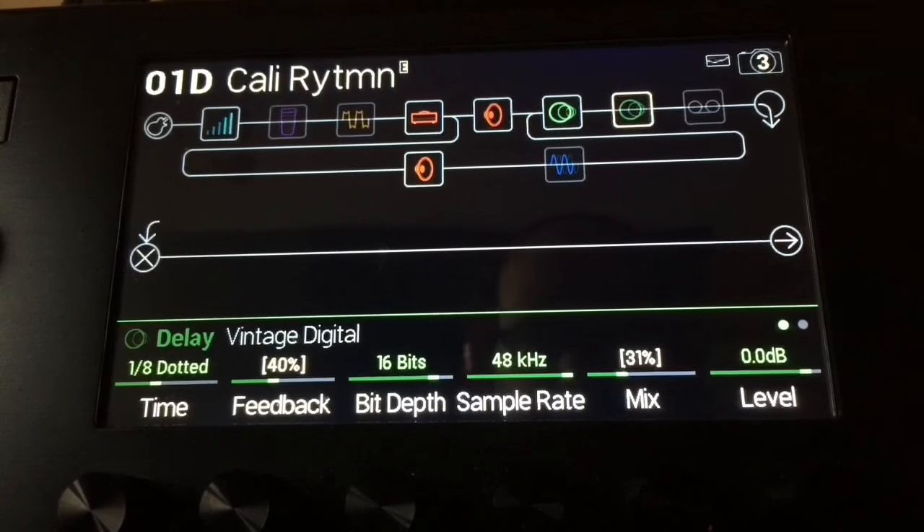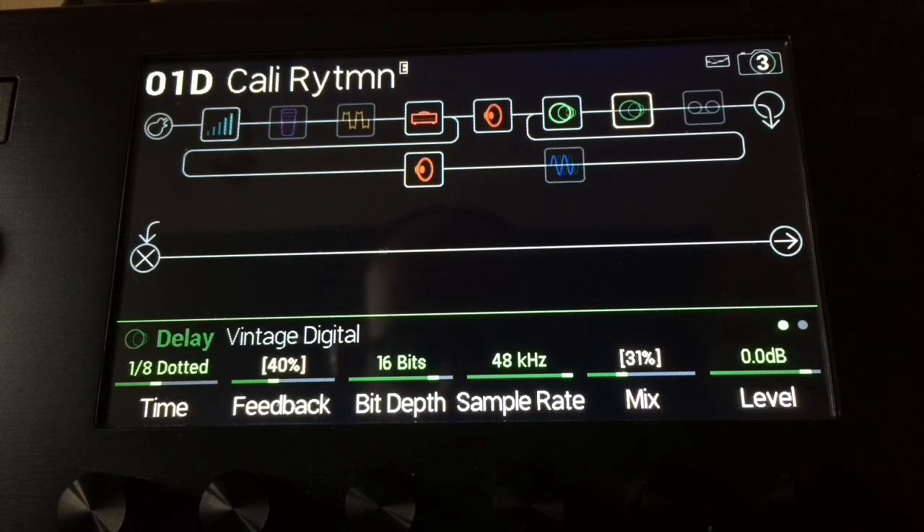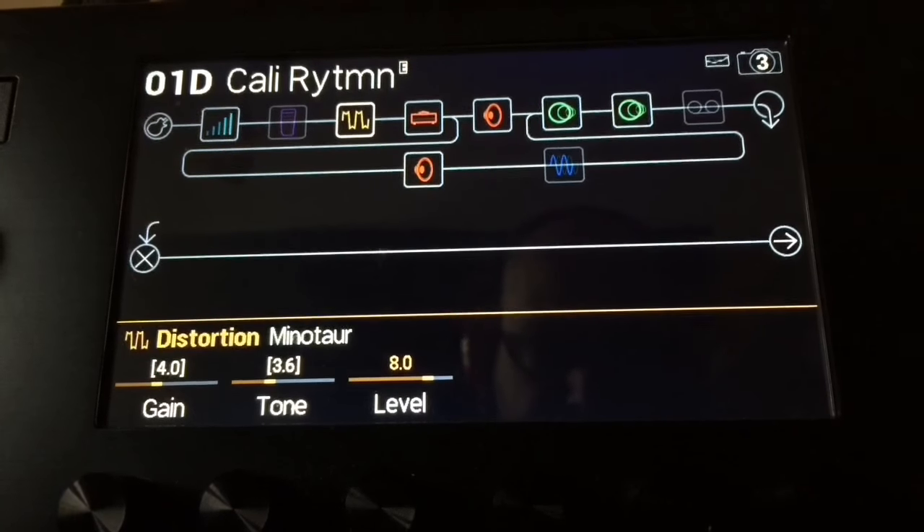The second delay is the vintage delay — this one's got a lot more going on with it. I've got it on dotted eighth, 40% feedback, and mix at about 31%. When you combine the two, they don't really get in the way of each other — it's pleasant. And if I put the Minotaur on as well, just to get an overall lead tone...